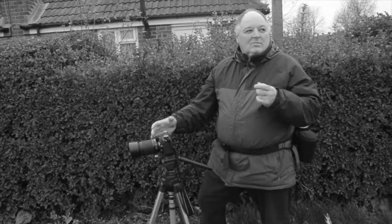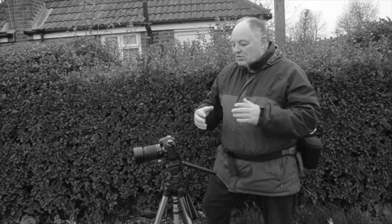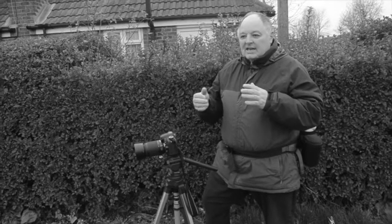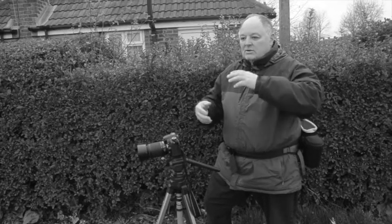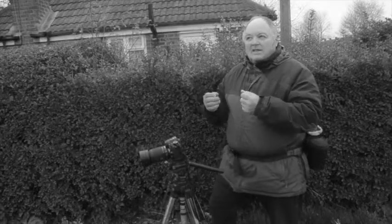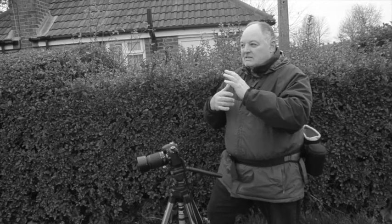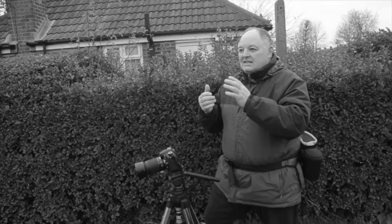I watched a film on what he did about manual focusing and I found that all interesting as well, because then you truly appreciate the relationship between your ISO, your shutter speed, and your aperture. And not only that — when you understand that, if aspects of the picture exposure-wise are not right, you can always adjust it when you understand it.